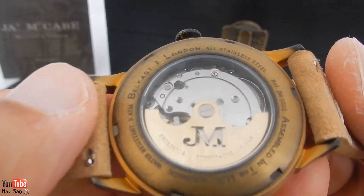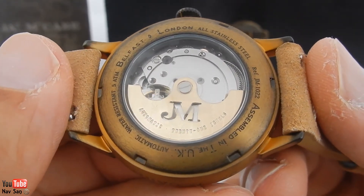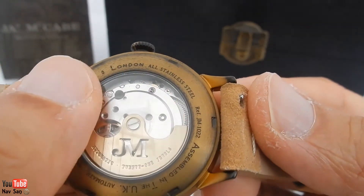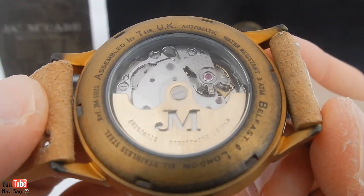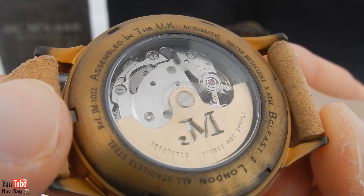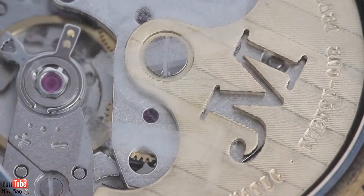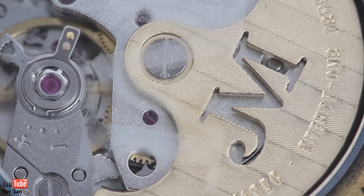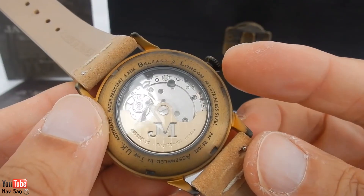On the back of the watch you can see it's got a see-through sapphire crystal. Now if you're a regular subscriber you'll know I'm not a big fan of sapphire crystal casebacks unless the movement is something special and not just a generic movement. To James McCabe's credit, they've done some changes — they've changed the rotor and done a good job. You can just about see the yellow shade inscribed on the back, and there's the movement, but I would have much rather had a solid caseback.